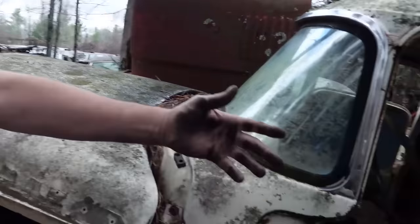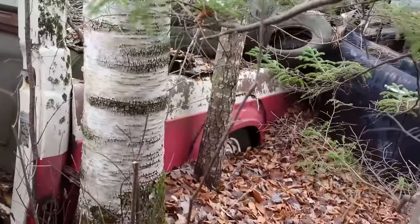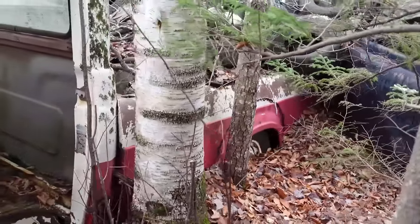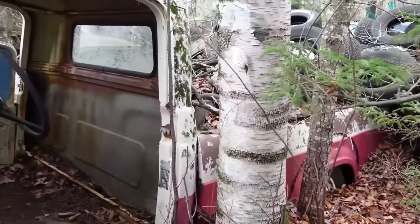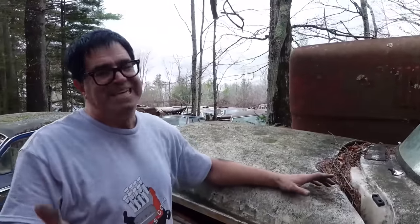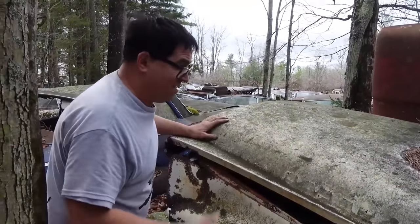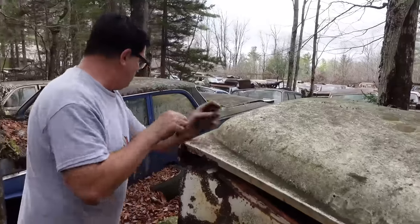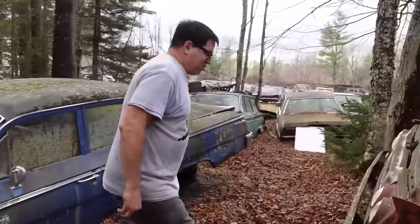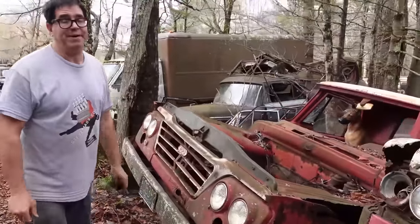This 1960 does have the swept side bed — not a step side with bolt-on fenders. It's a half-ton D100, and I always like to say the holy trinity in pickup trucks is short bed, half ton, two-wheel drive — that's always where the money's at, at least for popular consumption. And this is a short-bed two-wheel-drive half-ton 1960 D100, while this one here is a short-bed half-ton two-wheel-drive 1961 — similar, but not the same by any stretch.